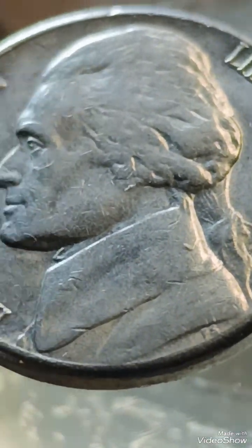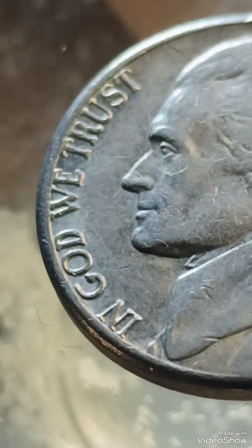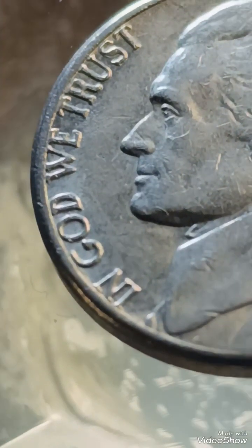Off-center strikes: coins struck off-center can show part of a design missing, which collectors highly prize.